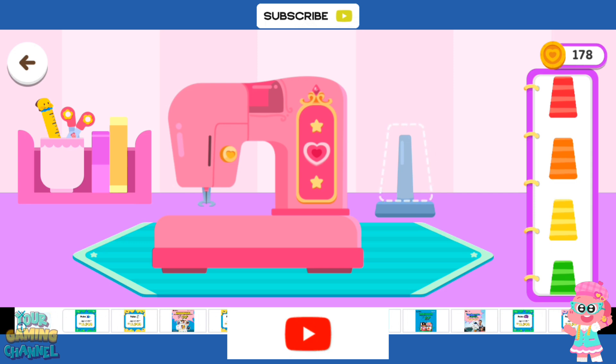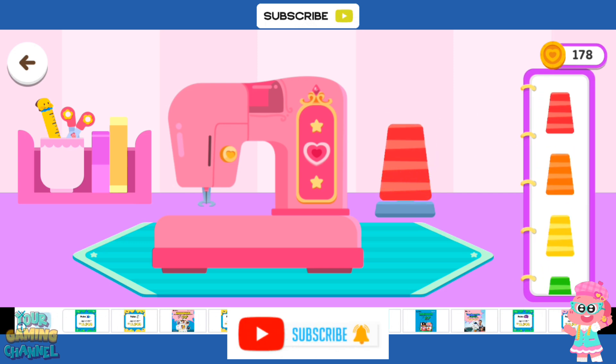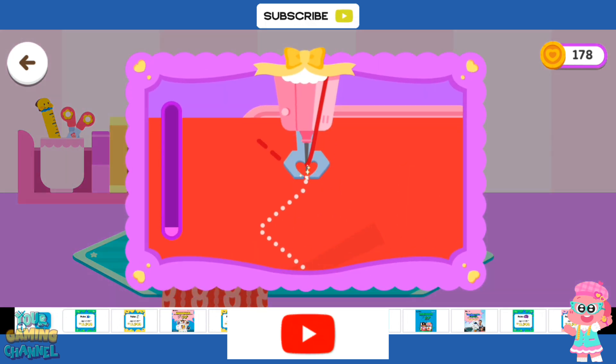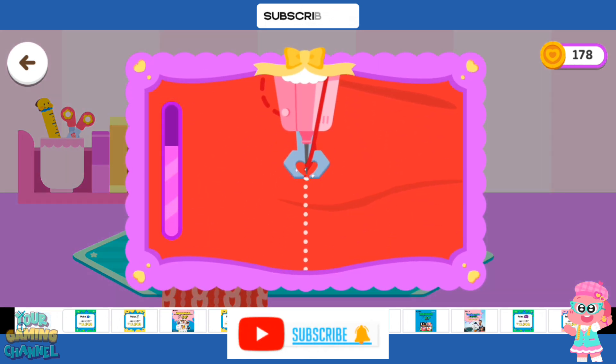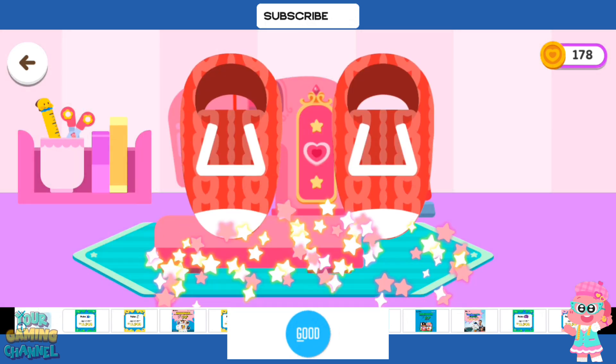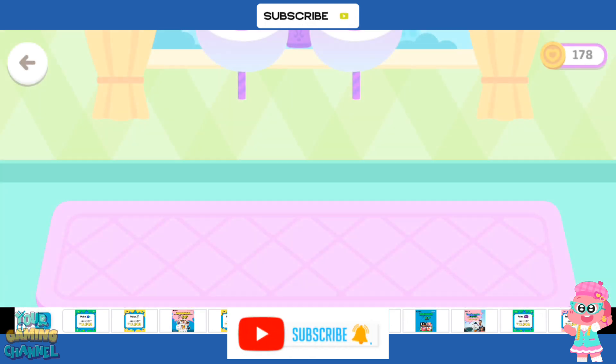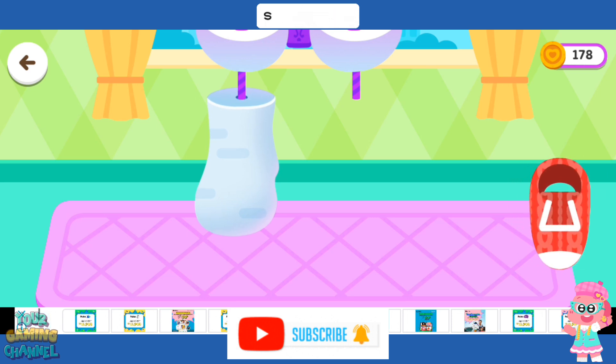Choose a thread for the sewing machine. Let's start sewing. Outstanding! Fit the shoe onto the mold.